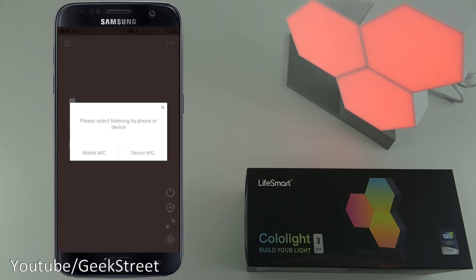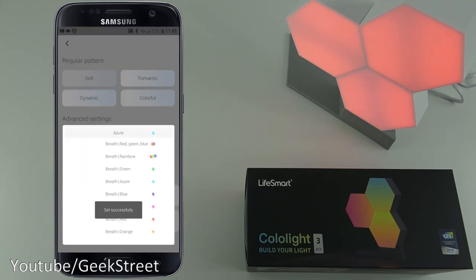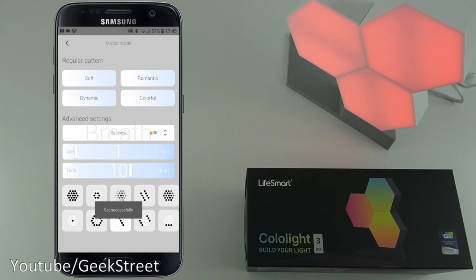Next is the music mode - select listening by phone or by device. The device actually has a built-in microphone, so I'll select device mic. You can then select your music mode - let's pick soft - and for a color let's pick rainbow. Testing one two three - as you can see it's moving in accordance with the sound coming in. With music playing it would work in conjunction with that, and it's great you don't have to rely on your phone's mic.